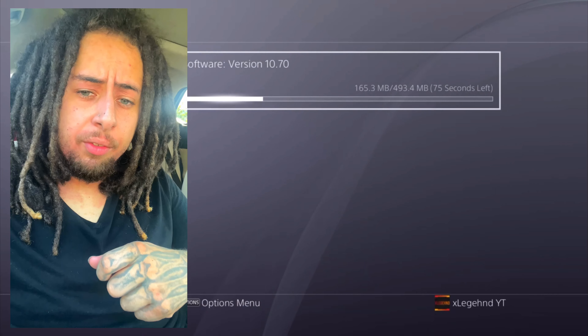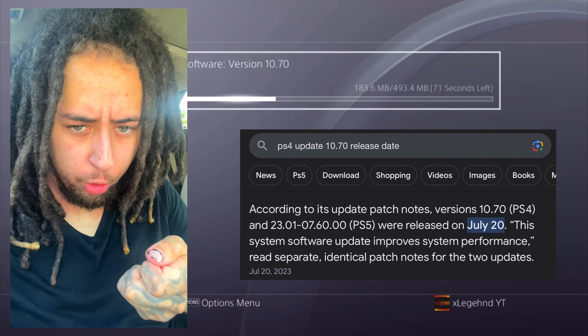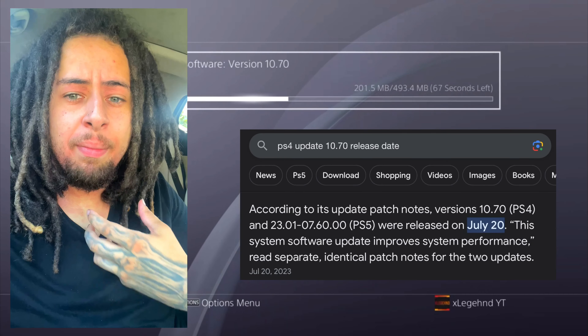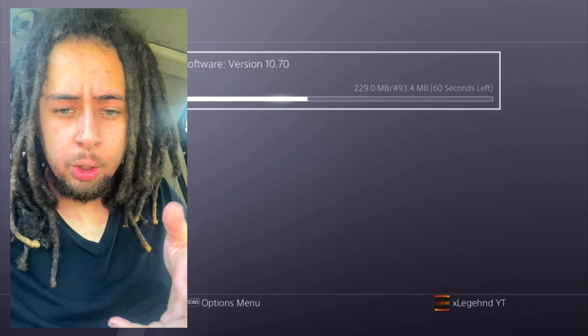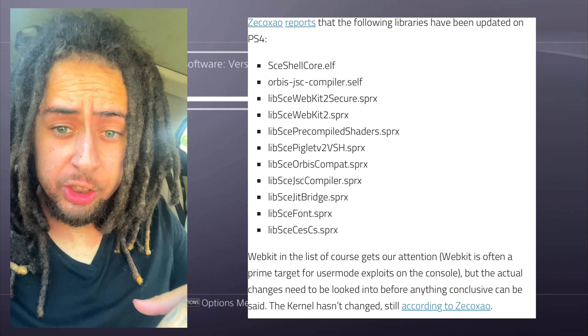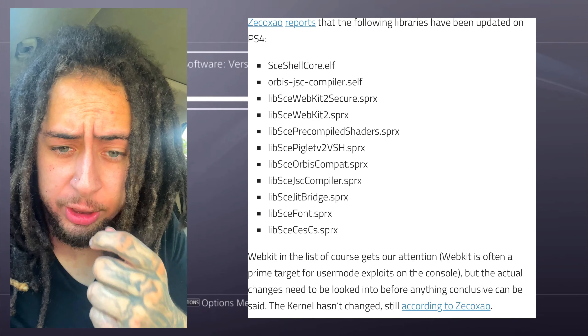This update came out on July 20th. I never knew about it because it's optional - you're not forced to install it, which is a good thing in my opinion. A lot of people update these firmwares and their consoles have trouble - the console breaks down and you have to buy a new PlayStation 4 or send it to Sony for repair.